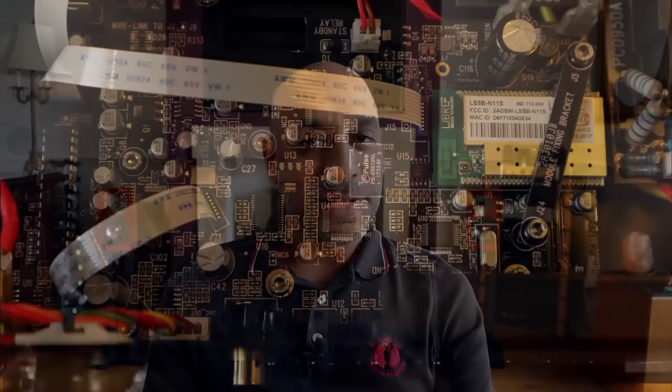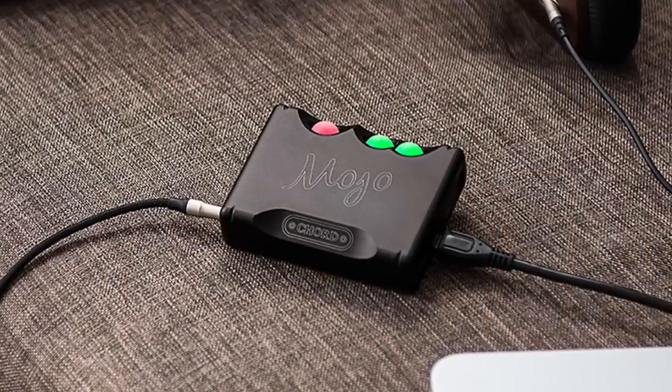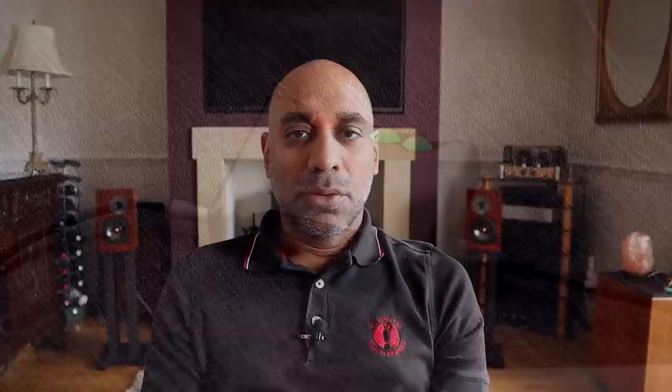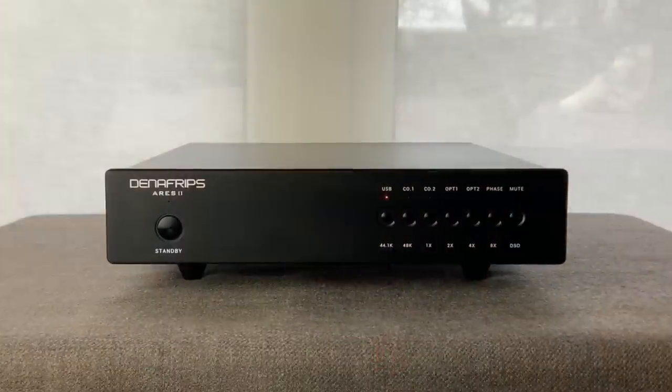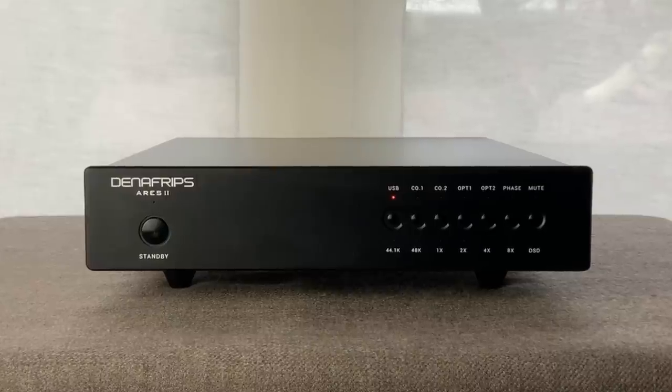There are also some really good implementations of those DACs inside amplifiers — the best I've seen is inside the Hegel H95, which is the same DAC as inside the H190, and it performs extremely well for a cost-effective DAC. It's a similar story for my Chord Mojo, which for £400 has limited functionality but is a fine sounding DAC for the money. All of those DACs, including the Chord Mojo and the one inside the Hegel H190, have some fundamental shortcomings from a high-end audio perspective — they're either clean and analytical, or warm but lacking resolution. The Denifrips Ares II was the first DAC under £1,000 that got all the fundamentals right.